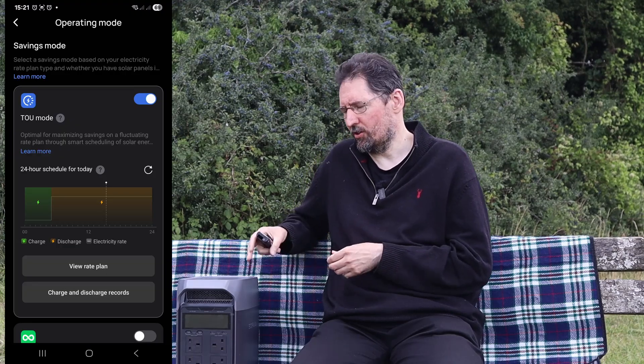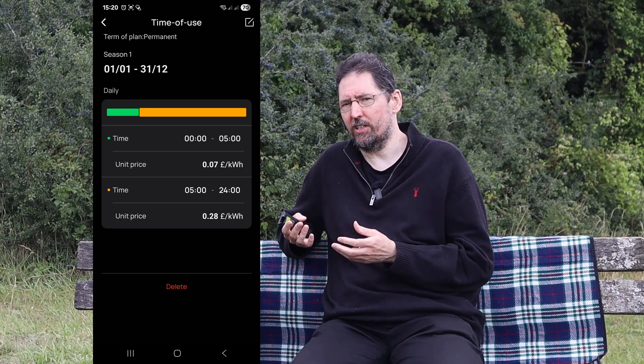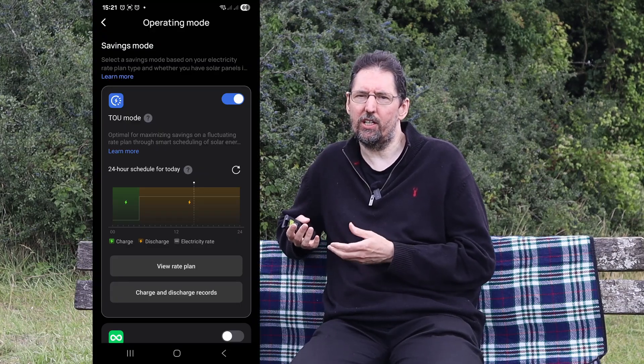I bought the Delta 3 to give me the option of backup power, but I intend to save money with it by time-shifting my energy use. The Delta 3 offers to help with that through its time-of-use mode. I set up my peak and off-peak hours — though it currently doesn't support off-peak times starting or ending at anything other than on the hour, which my tariff happens not to do. Then I enabled time-of-use mode and watched it turn off the AC input until the off-peak time was reached, at which point it started charging. All was well, or so it seemed. The second night it didn't start charging when expected. On the third night it failed to start charging again — I was starting to smell a rat.